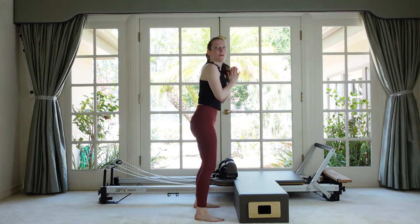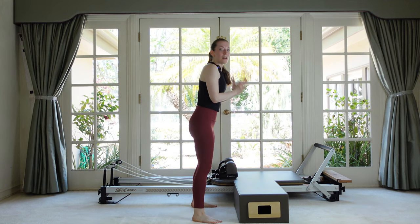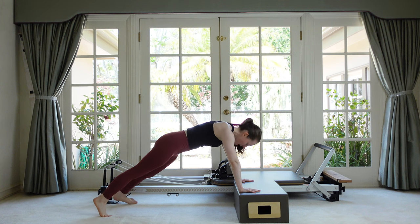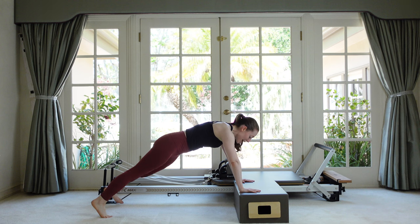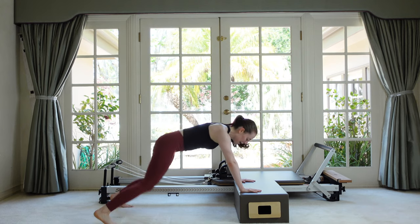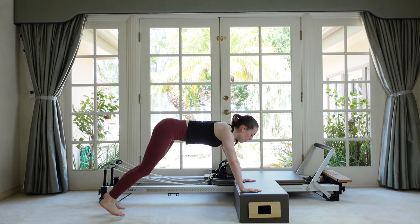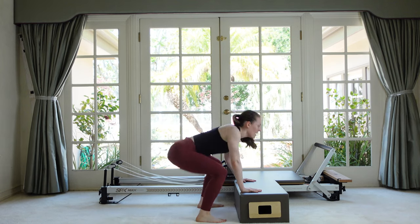Two more — down, down, out, out. Now on our last one stay there and you're just going to tap alternating sides — open, close — tap the foot as far to either side as you can. Now instead of tapping, plank jack out and in — ten, nine, eight, seven, six, five, four, three, two, one — jump in and stand up.